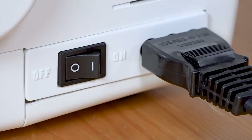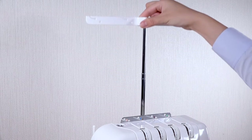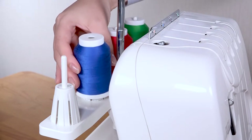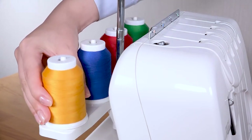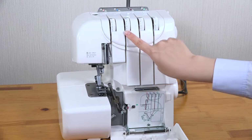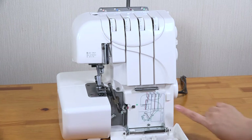Preparation. Make sure to turn the power switch off. To thread your machine, extend the thread guide bar to its highest position. Place good quality threads onto the spool pins. Threading works from right to left. There is a convenient threading chart inside the looper cover.